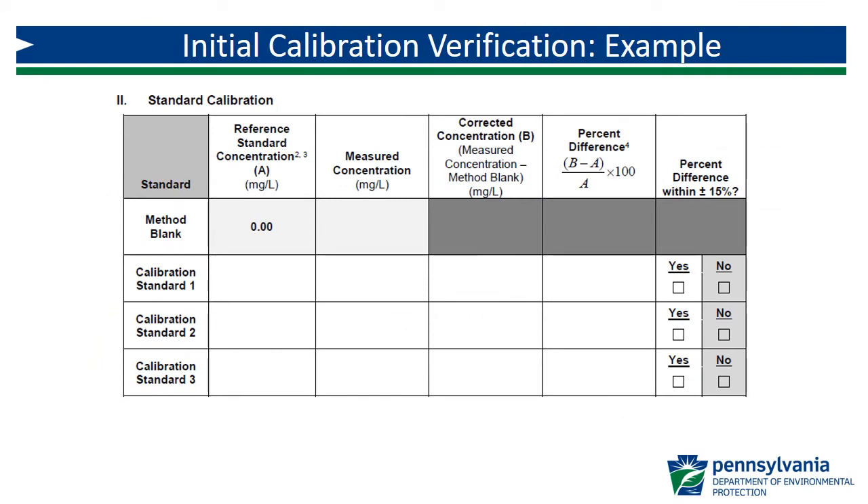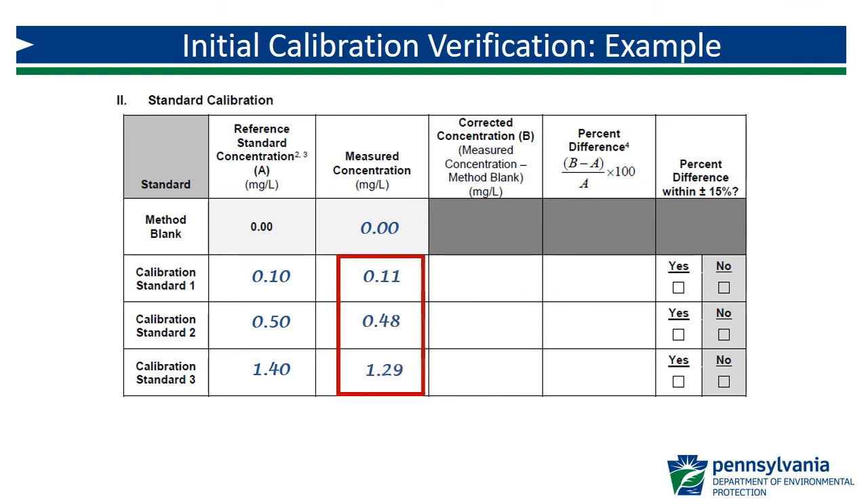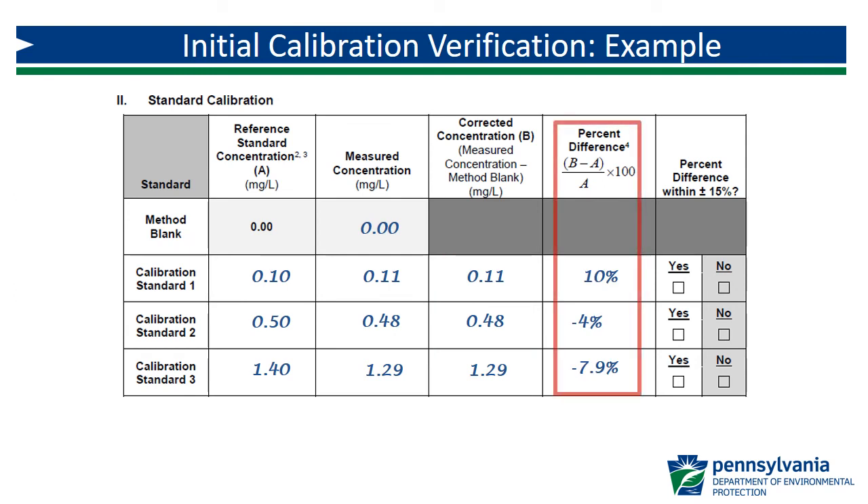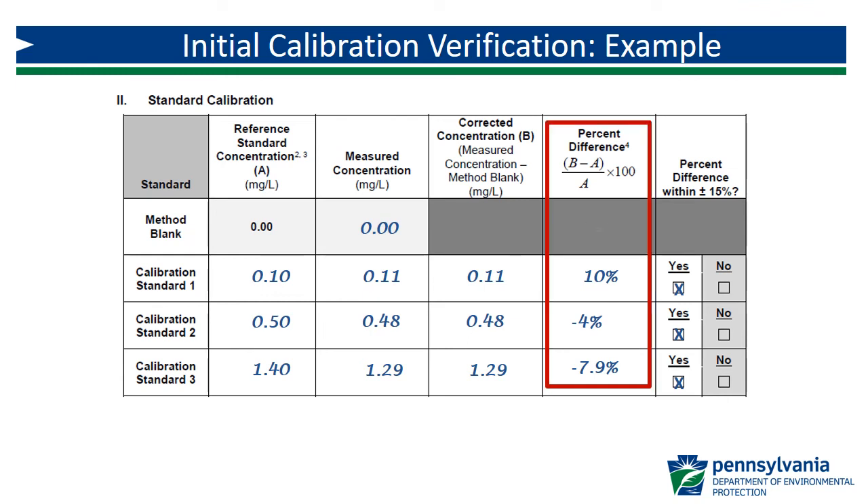Now let's look at an example. In this example, the method blank measured concentration was 0.00 mg per liter. Here are the calibration check standard concentrations that were prepared — the lowest standard is less than or equal to 0.2 mg per liter, and the other two span the analysis range. Here is what was measured for each primary standard. Since the method blank was 0, the corrected concentrations are the same as the measured concentrations. We then calculate the percent difference for each using the formula at the top of the column. All are within plus or minus 15%. Be sure to record whether your calculated percent difference is positive or negative.